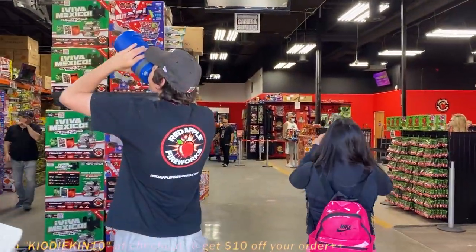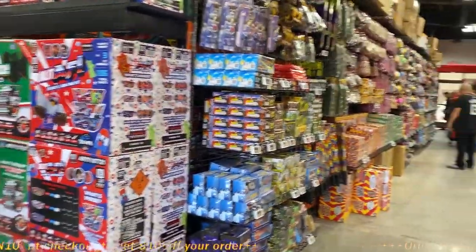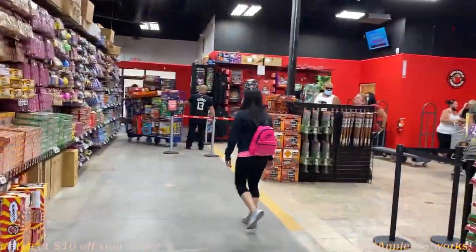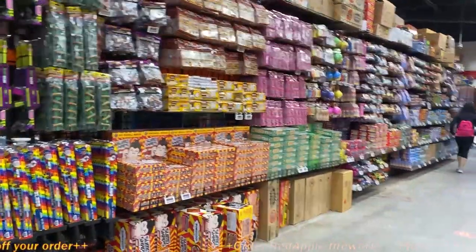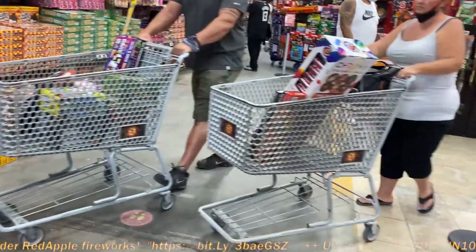Here we go, home sweet home. How are you guys doing? We came back — more videos, have some fun, get some more product. Alright honey, let's get your stuff first and then we'll get all settled in. I'm just going to see my sparklers, my wedding sparklers. Let's get a cart first.